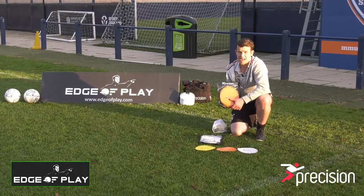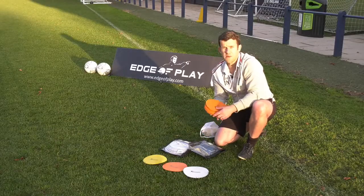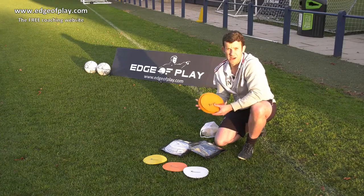The precision flat markers come in these packs of 20, you can get them in different colours as well. The good thing with the marker discs is that they don't take up much space. You can take loads to a training session and they're easy to pack away as well.